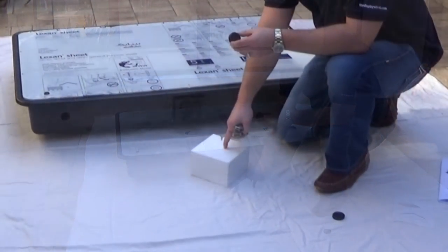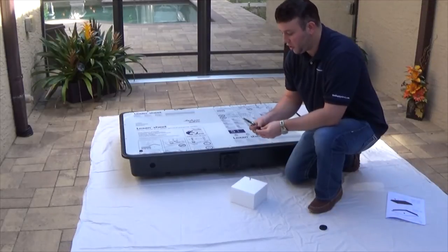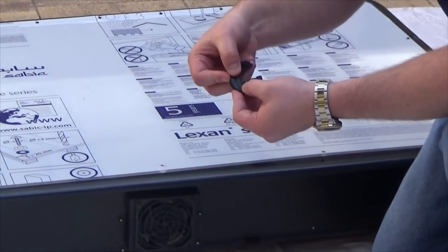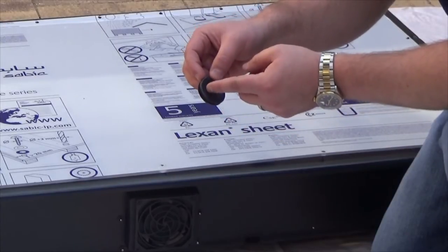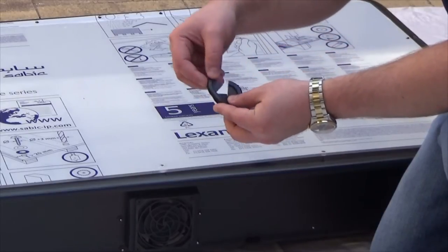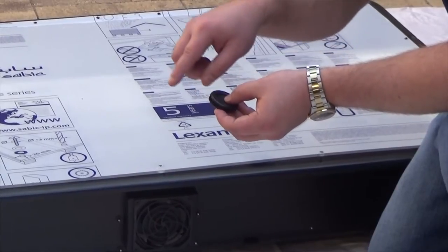Grab one of the styrofoam blocks provided with the enclosure to cut on so you're not cutting on the floor. Make one vertical cut all the way through the grommet from one end to the other, starting at the inner circle. Your second cut is going to go across from inner circle to inner circle — you're not going to cut all the way through on this one. That's going to give you basically four pieces of the grommet. Only the one vertical cut goes all the way through.